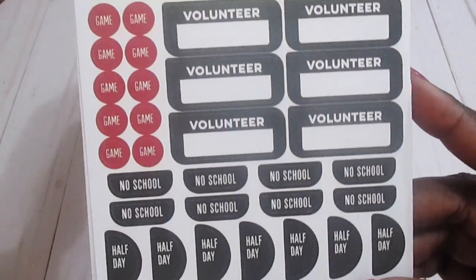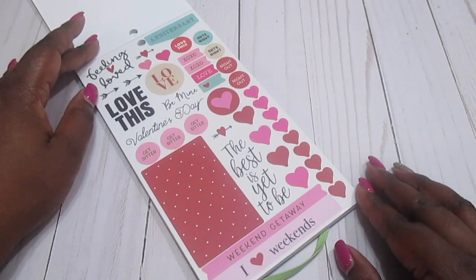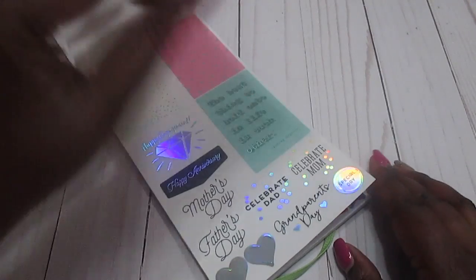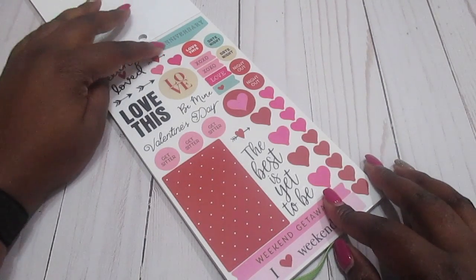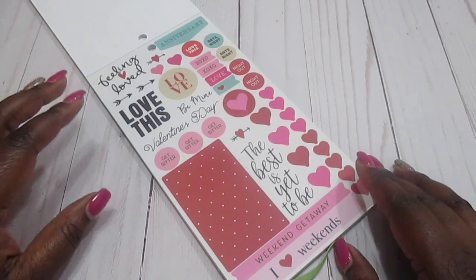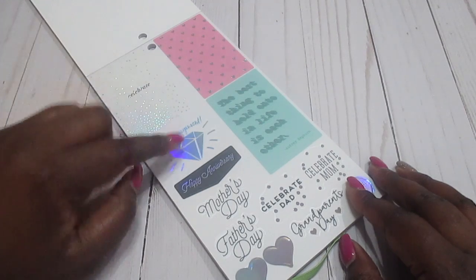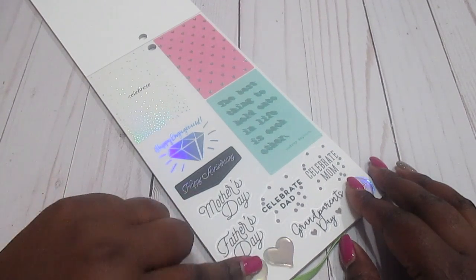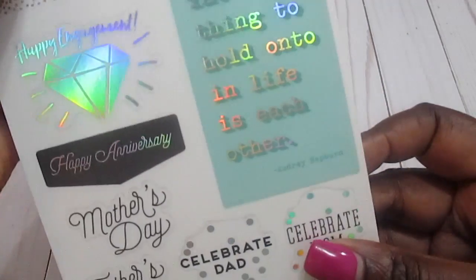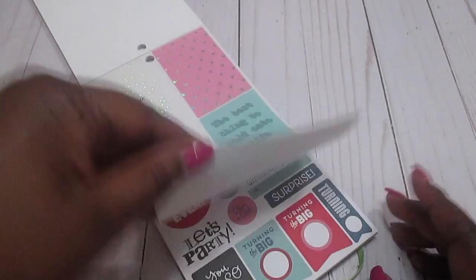Since it is a memory keeping planner, all that information is in here. There are some Valentine's Day stickers — oh cool, there's actually an anniversary sticker too. We've got 'Date Night,' 'Night Out,' 'The Best Is Yet to Be,' 'Celebrate,' 'Happy Engagement,' 'Happy Anniversary,' 'Celebrate Dad,' 'Celebrate Mom,' 'Special Day,' and 'The Best Thing to Hold On to in Life Is Each Other' — that's cute.